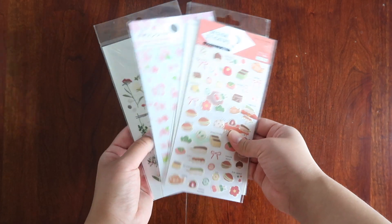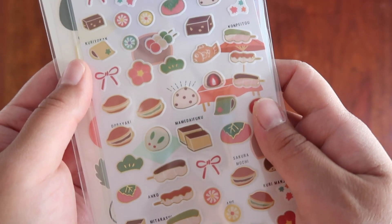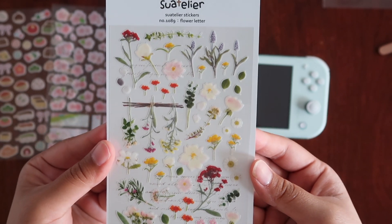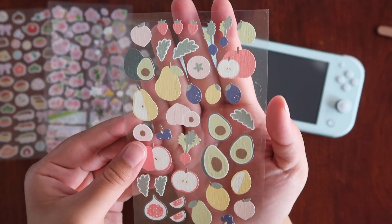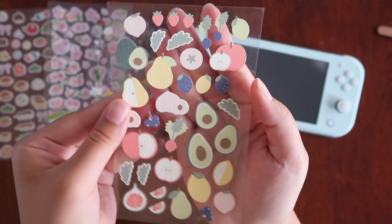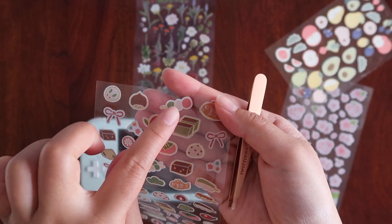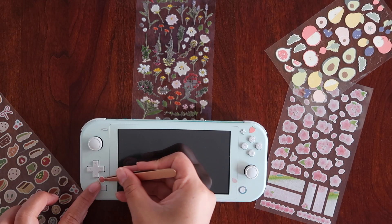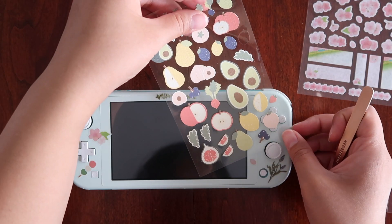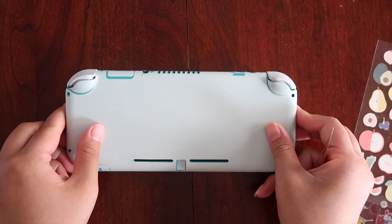Moving on to stickers — I have a variety of styles here because, just like my last video, I am still that indecisive person who doesn't know who they are anymore. Here we have a Japanese dessert set, sakura flowers, a wildflower pack that everyone seems to have when they decorate their Switch, and my favorite — some fruit stickers, because are you really playing Animal Crossing if you aren't hoarding over 500 peaches to sell on your friend's island? For the front, I didn't want to overcrowd the screen.